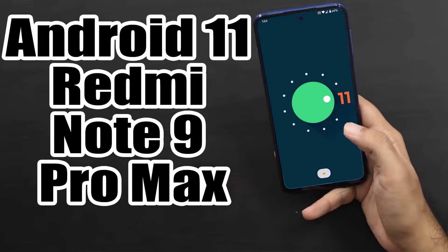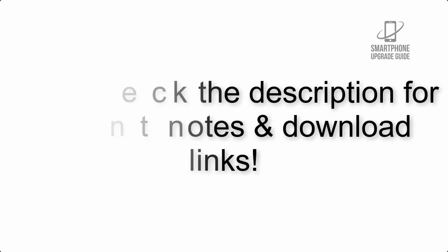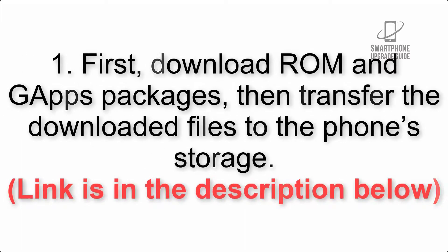Install Android 11 on Redmi Note 9 Pro Max via Lineage OS 18. Please check the description for important notes and all the download links. First, download the ROM and GApps packages, then transfer the downloaded files to the phone storage. The link is in the description below.